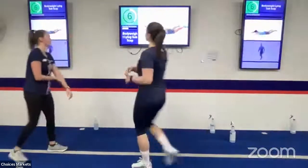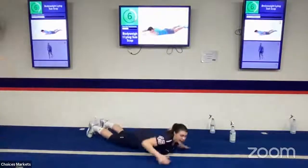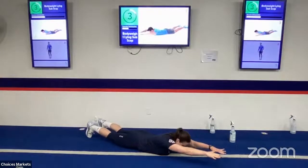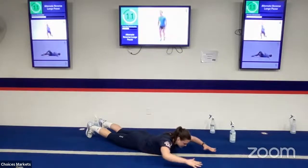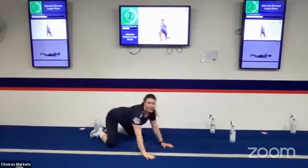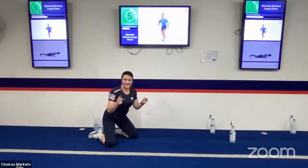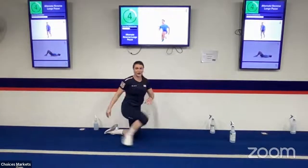Next exercise is a bodyweight lying scap pull. Lay on your stomach, keep arms out and straight in front, then pull back contracting your back to the very end, keeping those arms close to the floor. If you want to increase the resistance, grab some light weights and focus on that nice slow contraction as you pull your arms back.